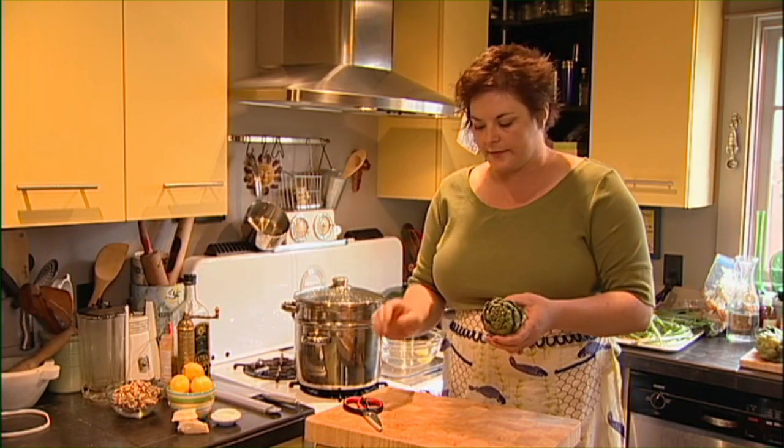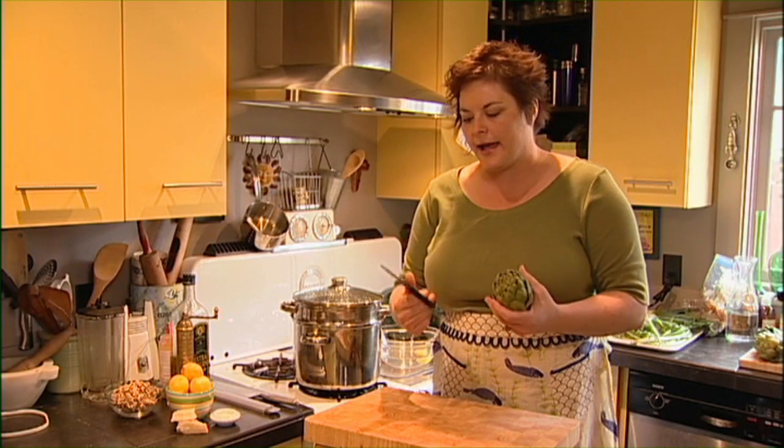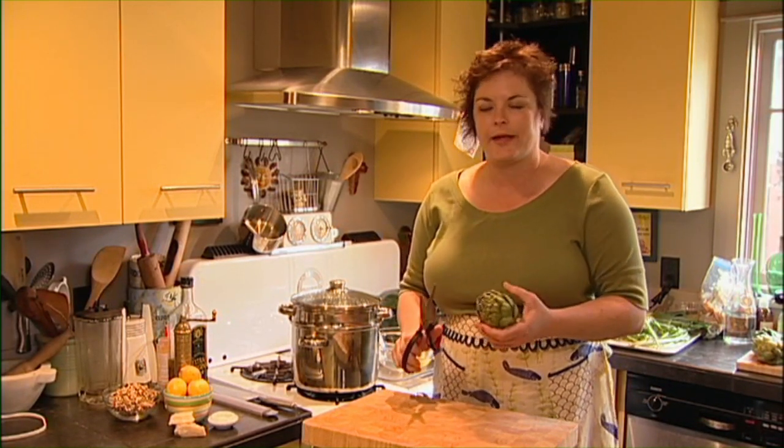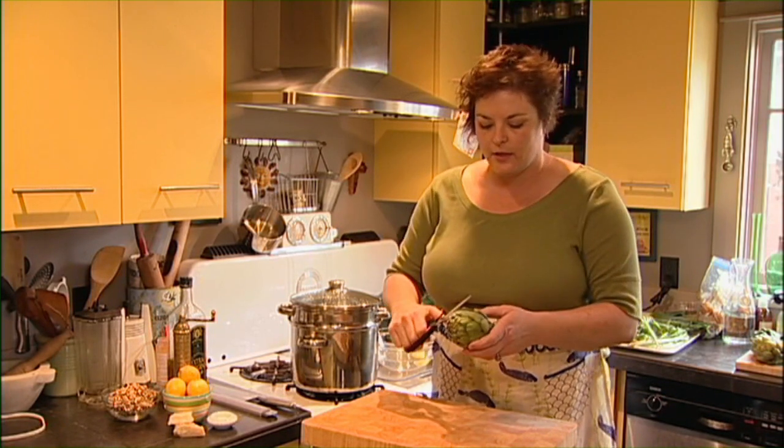So the first thing that I like to do is start with a pair of kitchen shears. I have a pair specifically for the kitchen — I'll wash them, keep them in the kitchen and use them pretty much for food only. If you only have one pair of scissors in the house just sanitize it in the sink and use that. But these are good.